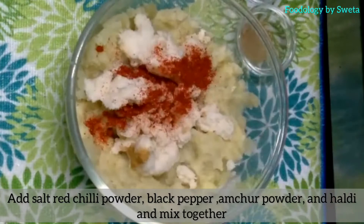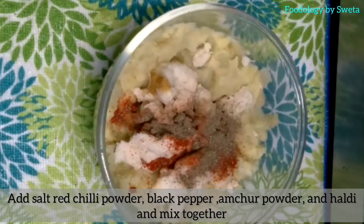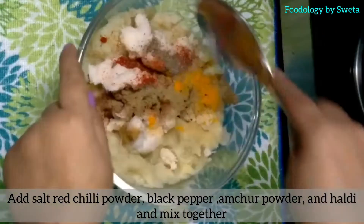Add red chili powder, black pepper, aamchur powder, haldi, and mix it well.